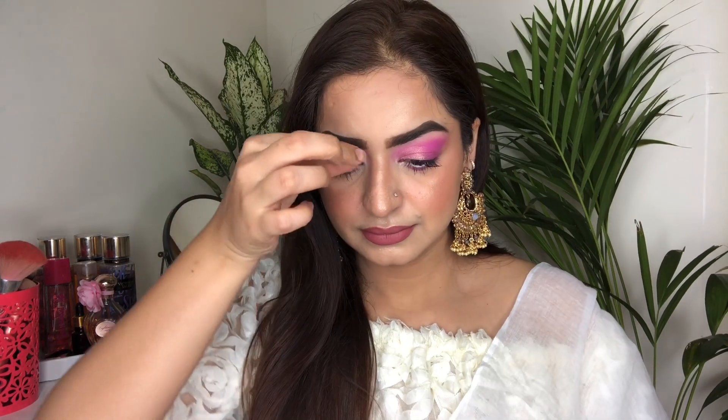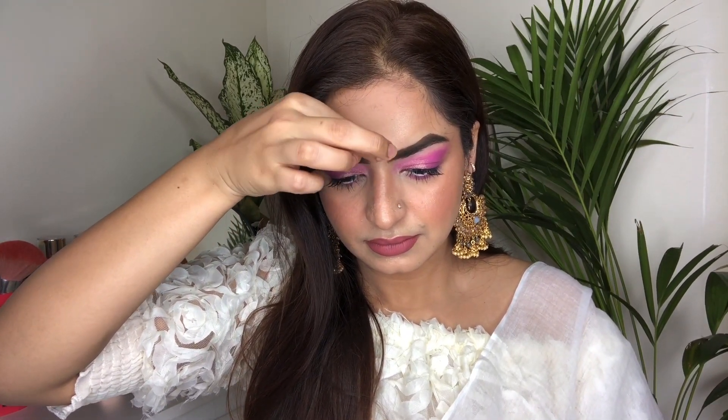I'll do my brows off camera and come back — and here they are, bold and beautiful! After this I changed my clothes. I wore these earrings and also put this beautiful bindi in the shade lavender, which just completed the look. I am in love with this look, you guys — if you recreate it, do tag me on Instagram!